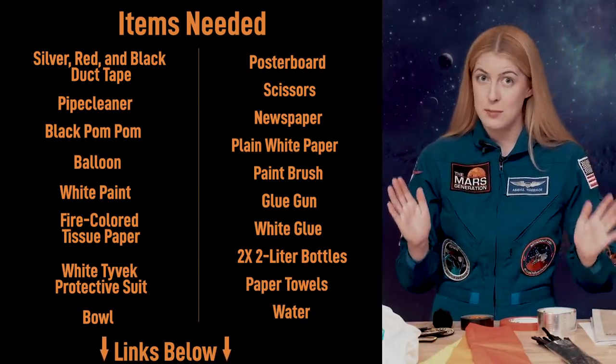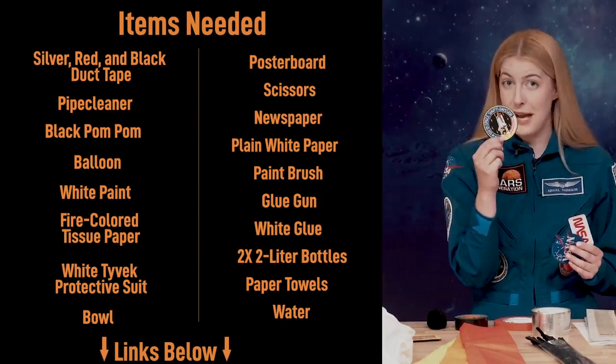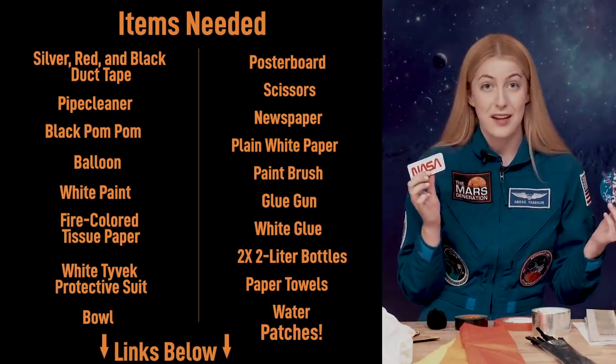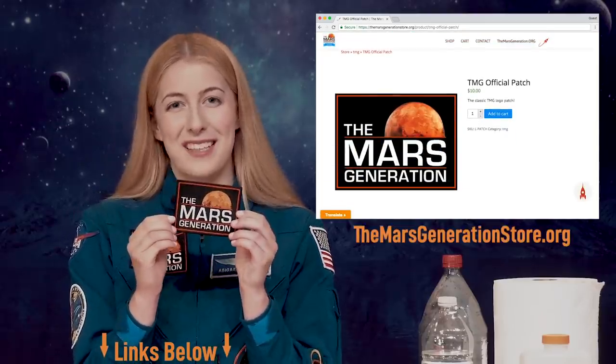And of course we can't forget the most important part of a space suit, which is patches. You'll probably want to get some cool space patches and also some NASA patches, or whatever other space agency you want to support. And remember to go to MarsGeneration.org and pick up one of our MarsGen patches to put on your costume.